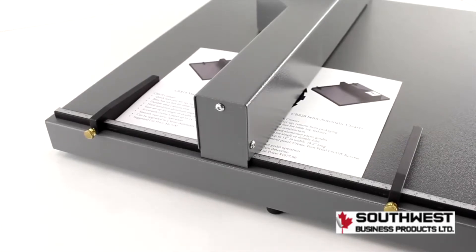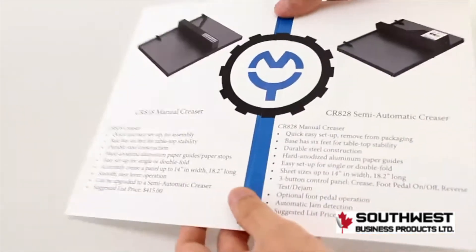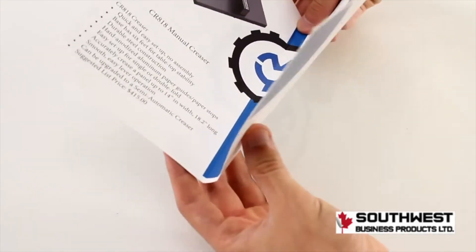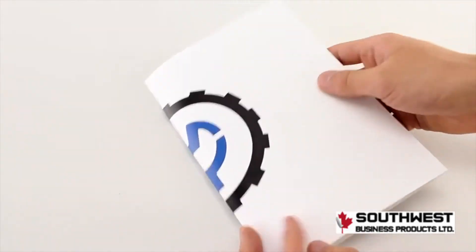If you want two creases, move your page to the other guide and crease again. By using both edge guides we can create a booklet fold, as seen here, which can even act as a thermal cover. Or you can do a single crease straight down the middle.